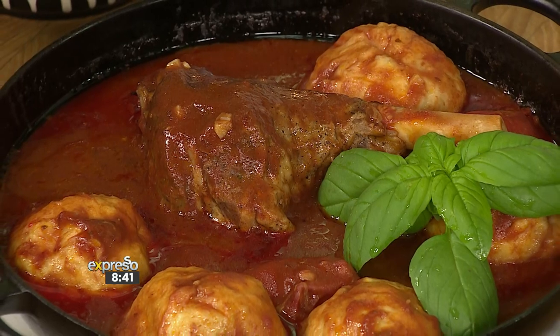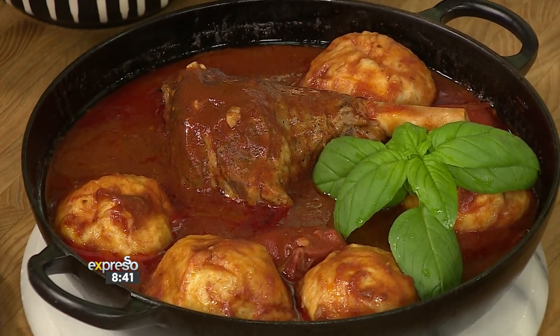Chef, this is a cracker. This is emotional eating. This is special, man. This is so comforting - it just makes you happy, makes you feel good. And the biggest thing about lamb shanks is the fact that they take about two and a bit hours to cook.